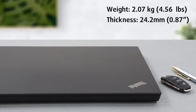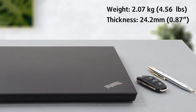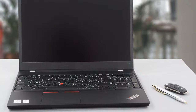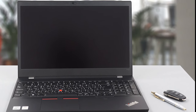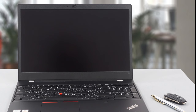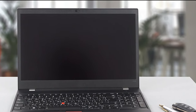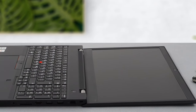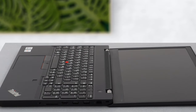We adjust our standards to the type of device, so given the fact that this is a workstation, it has looser margins. Thankfully, the lid opens easily with a single hand. The screen surface is matte and the bezels are relatively thin, at least the side ones. There is a 720p camera with a ThinkShutter and an optional IR sensor for Windows Hello features. By the way, the lid itself is very flexy, which is not a nice thing to see on a laptop at this price point.